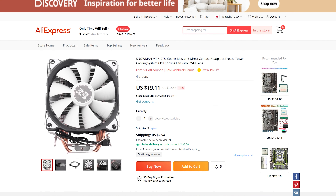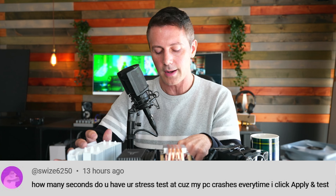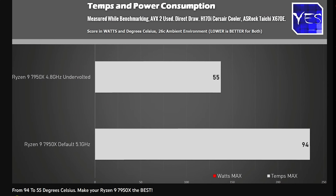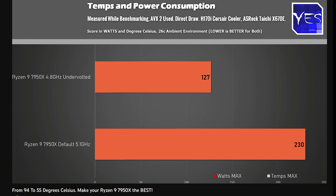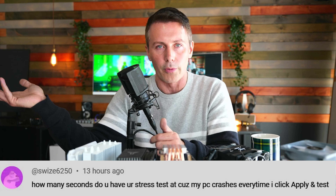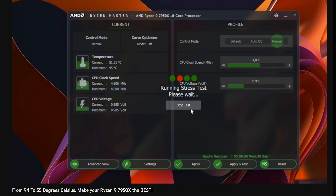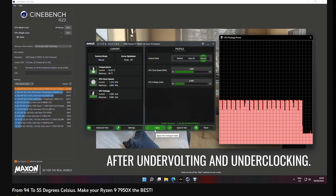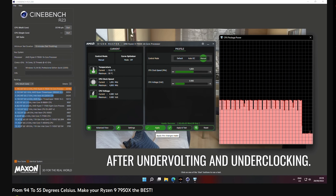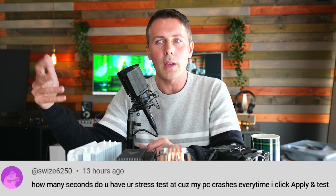The question of the day comes from swizey6250, who asks how many seconds to run the stress test because their PC crashes every time they click apply and test. They're talking about Ryzen Master with the Ryzen 7000 series — with the 7950X, clicking apply and test runs for over an hour for a final stable result. If your system crashes straight away, you are far from a stable clock.